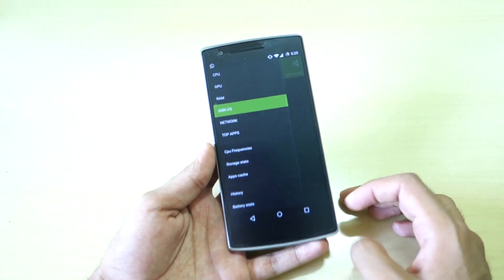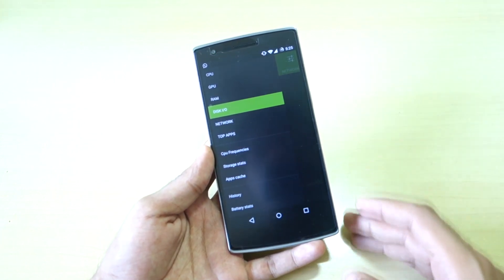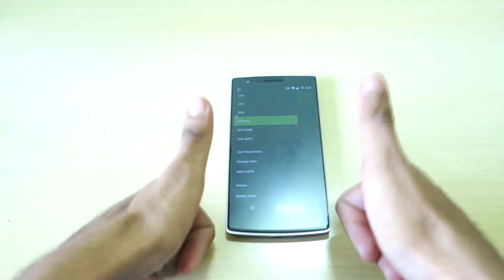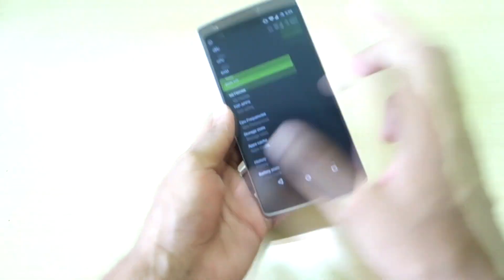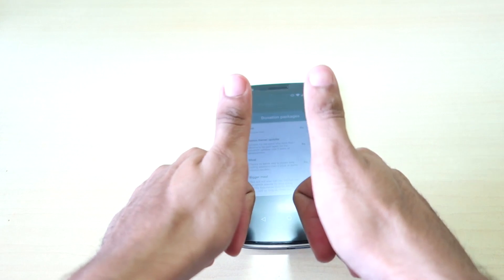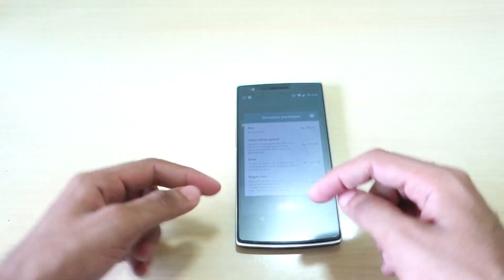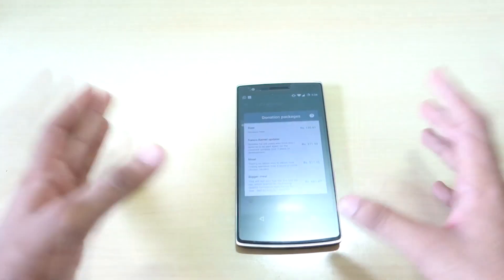There are also storage stats, app cache, battery stats, and tons of other options I can't cover all of. This app is completely worth downloading and buying. Thumbs up to Francisco Franco — he is the developer of this kernel and the updater app. Thank you for watching, don't forget to hit the like button and subscribe because many more interesting videos are coming soon.